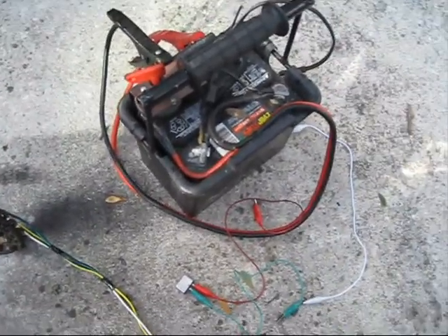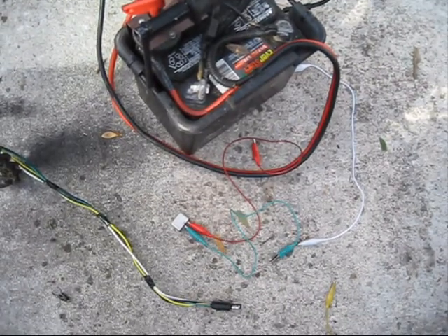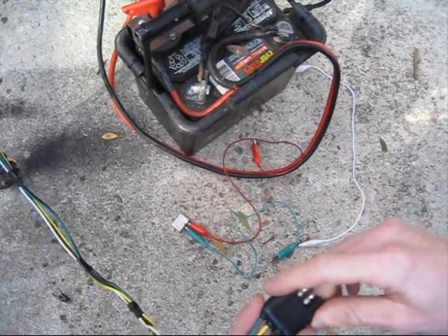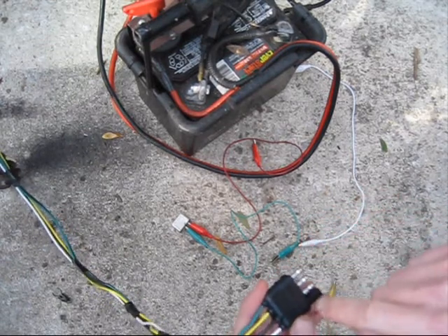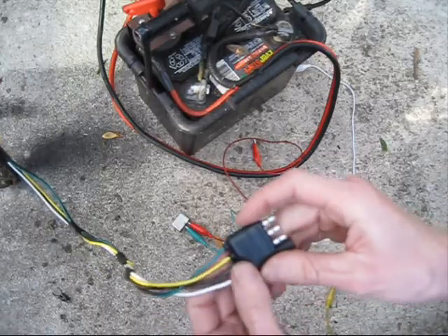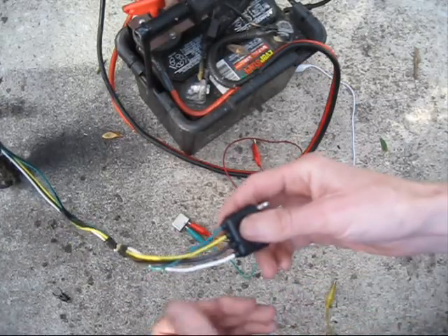I'm going to clip this onto the trailer so I don't have to hold the camera. This is actually very easy on the flat 4 trailer connector because you can easily see exactly which pin goes to which wire — it's just a straight shot. This pin is for green, this one is for yellow, and so on.